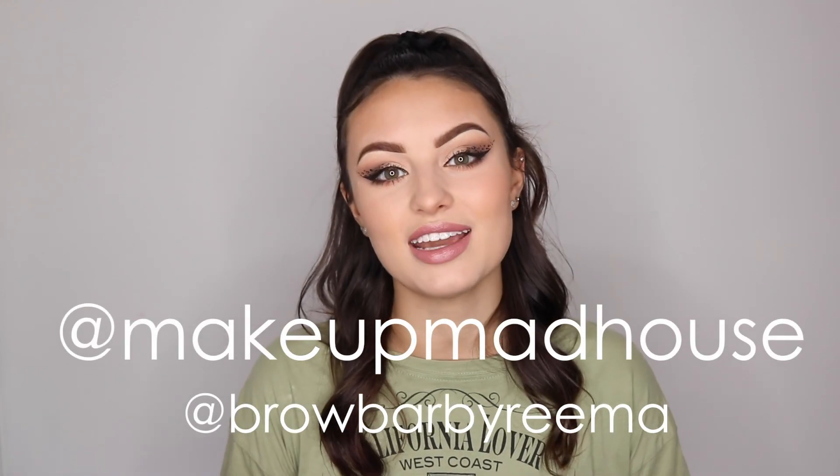Thank you guys so much for watching. I hope you enjoyed this video, I hope you got a lot of tips, and I hope you come back and stick with us for more. Make sure you're following myself, Kari, Makeup Madhouse on social media, and also Brow Bar by Rima to keep up with all of their incredible products and tutorials and videos that they put out. See you next time!